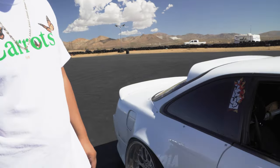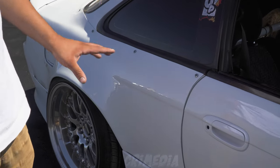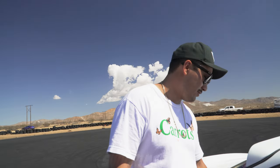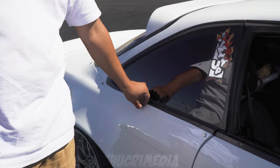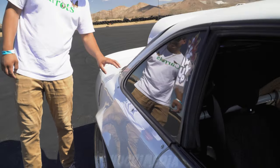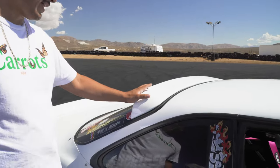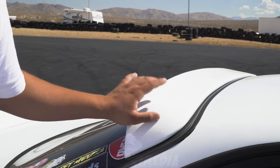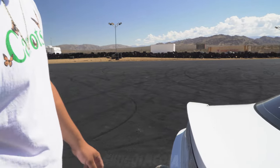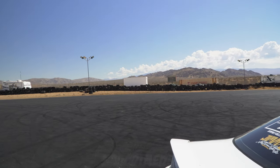For the body kit, we have a Vertex Lane body kit from Japan — the rear bumper, side skirts, and front bumper. For the rear quarter panel, we have Origin — I think it's the V2 but I might be incorrect, it could be V1 or V2. We also have a Duraflex roof spoiler and a Duraflex drag wing.